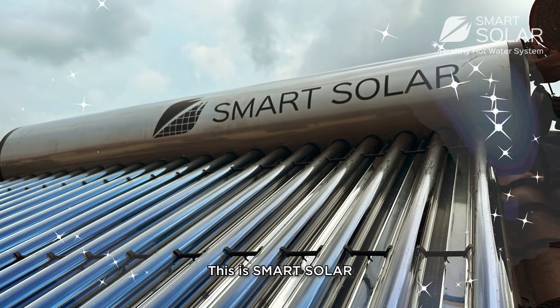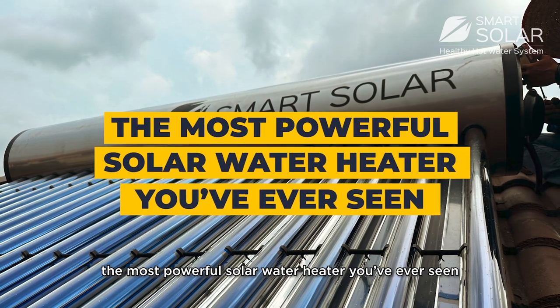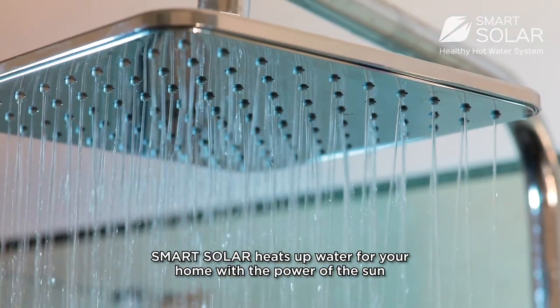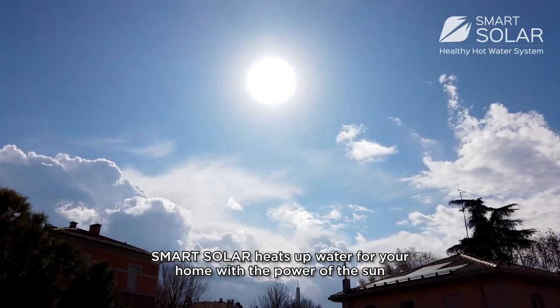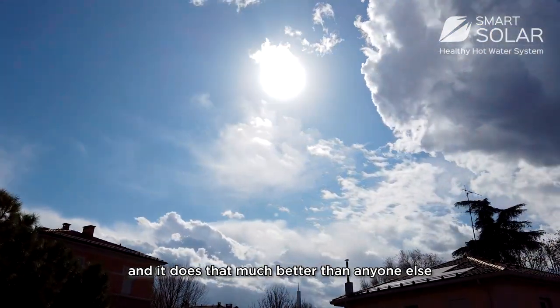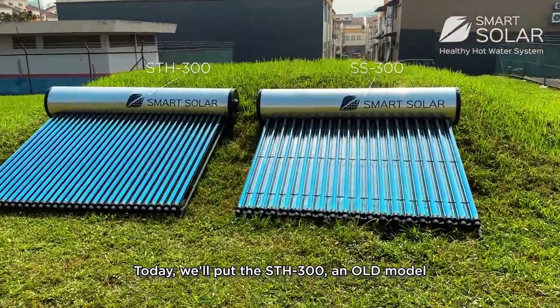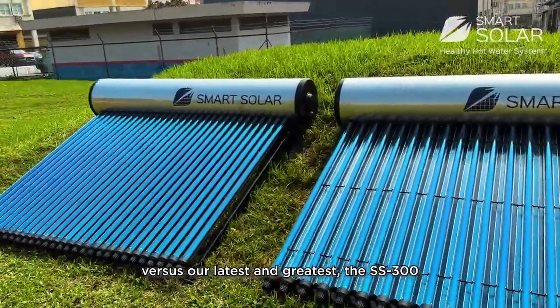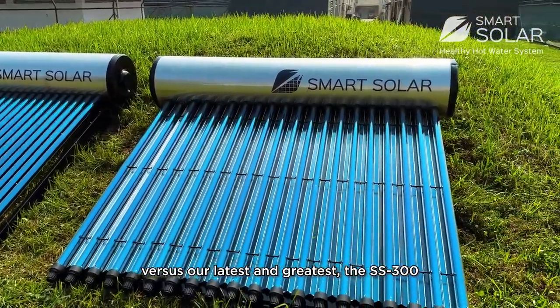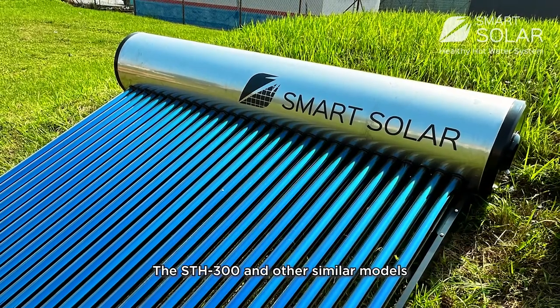This is Smart Solar, the most powerful solar water heater you've ever seen. Smart Solar heats up water for your home with the power of the Sun, and it does that much better than anyone else. Today we'll put the SDH 300, an old model, versus our latest and greatest, the SS 300.